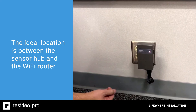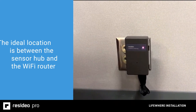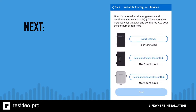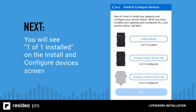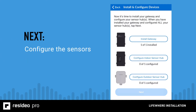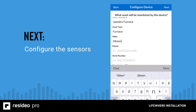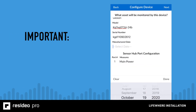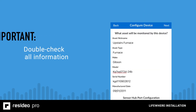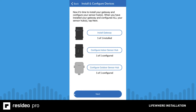Once the gateway is plugged into power, you will see a solid pink light. Once you see the solid pink light, you or the homeowner should tap install gateway in the app, then tap Next to continue. You will see one of one installed in the install and configure devices screen. Tap on configure indoor or outdoor sensor hub to name and configure the sensor hubs you scanned. Here is where you'll use the appliance information you gathered earlier. It's important that all information be correct so that LifeWare's analytics uses the proper historical data. Tap Next after you have installed the gateway and configured all of your sensor hubs.